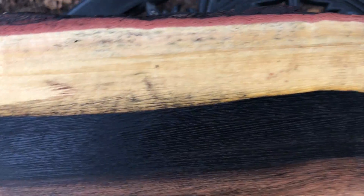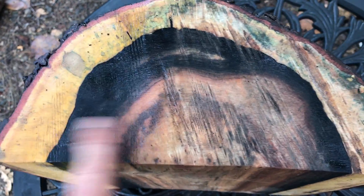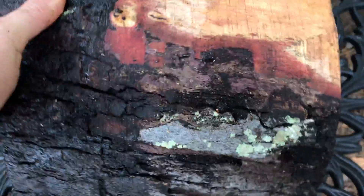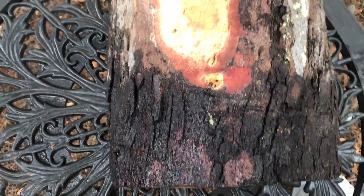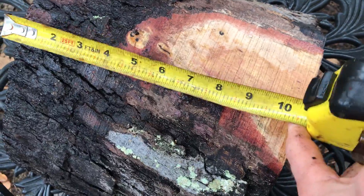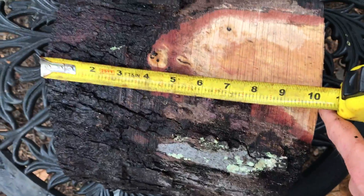Very nice. The end I showed you first was sanded on the bench sander — this is just rough cut. I sanded a little bit but the rest is just chainsaw, as you can see right here. It does have bark on parts of the outside. Here's the length: this comes in at better than ten inches, ten and a half inches. So that's auction number 249.